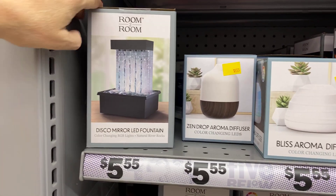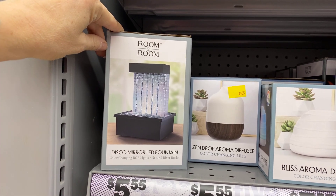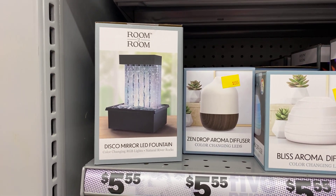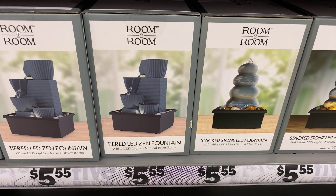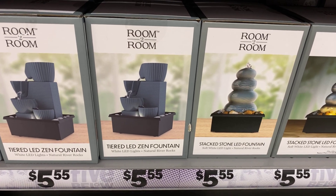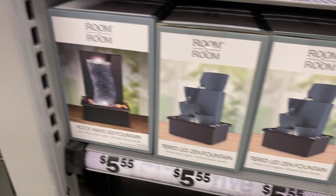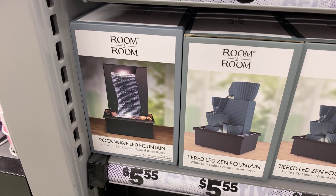That one looks like it changes colors too as the light hits the disco mirror in the background — that's cool! Then there's the tiered fountain and the stacked stone LED fountain, all $5.55. And the wave LED fountain — I like that one too.